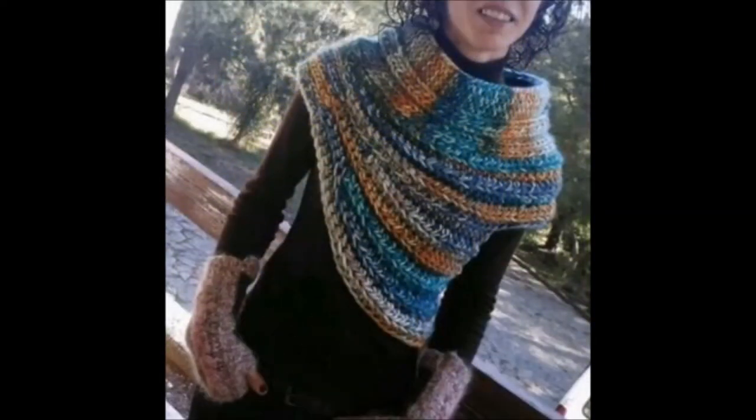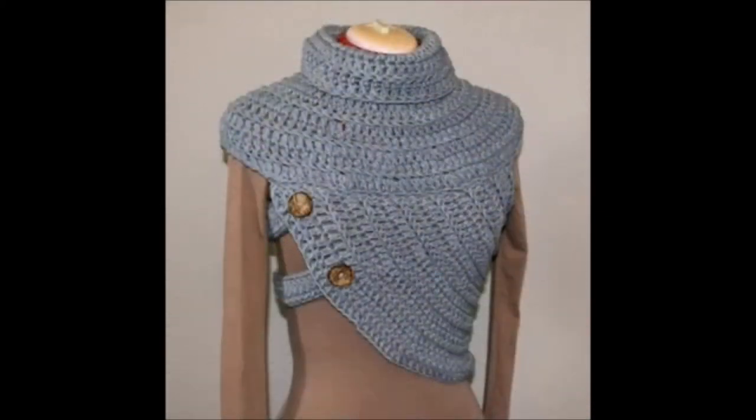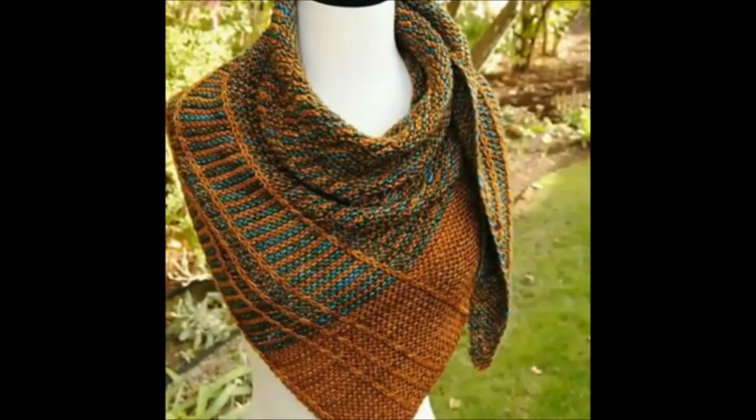Different types of lacy charm crochet neck warmer designs are given in this video for your collection ideas. Please watch till the end of this video and subscribe to our channel for more interesting content.